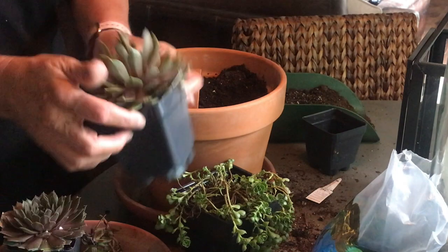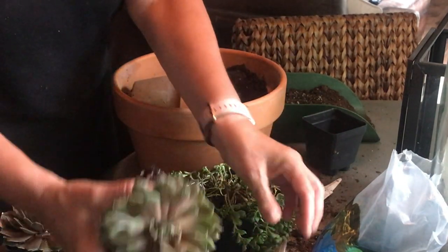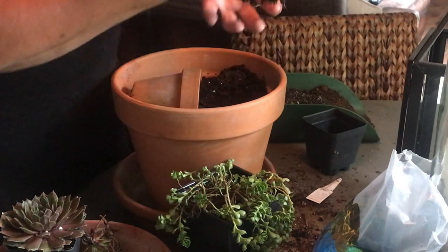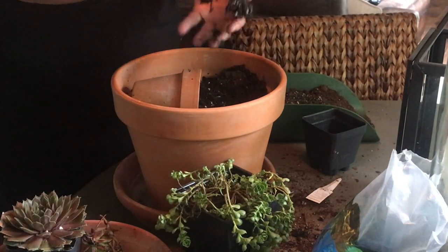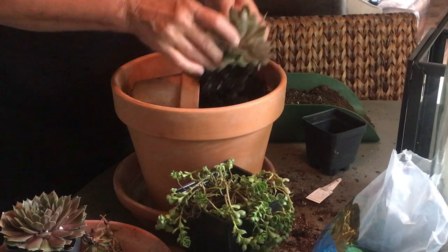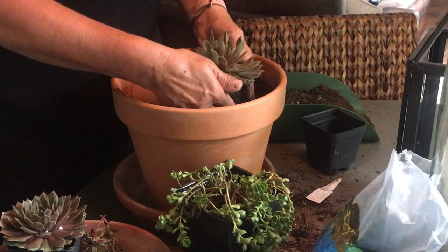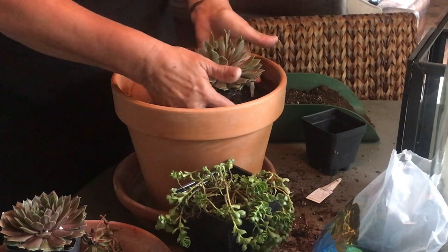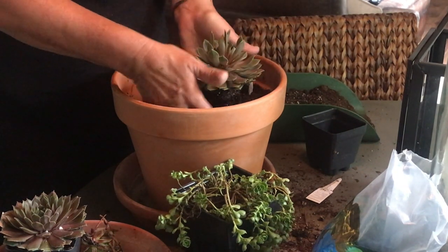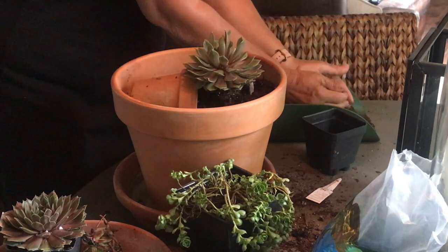Then I'll take the biggest one right here, turn it upside down, and what you want to do is just kind of tickle away the extra soil that's underneath there if there's a lot under your pot. And we'll just plant it right in there — you want it to be equal to the pot, so it's kind of coming over the side of it. That looks really good. I think we're going to need a little more soil.